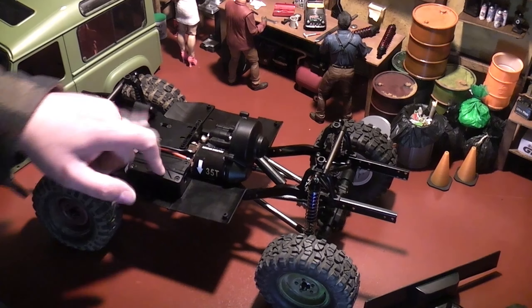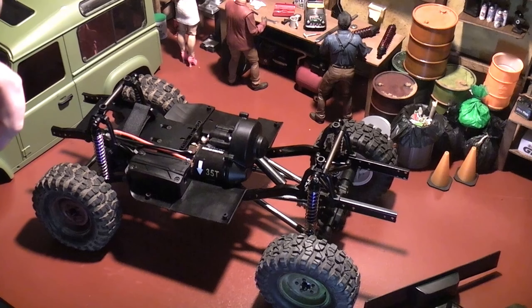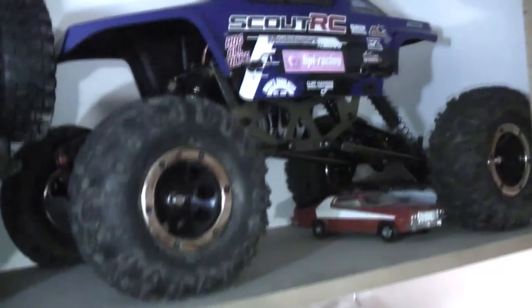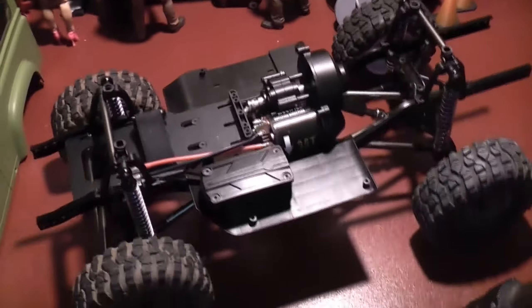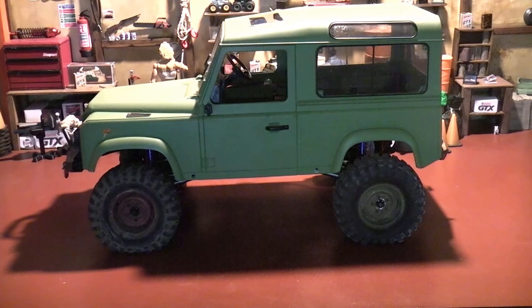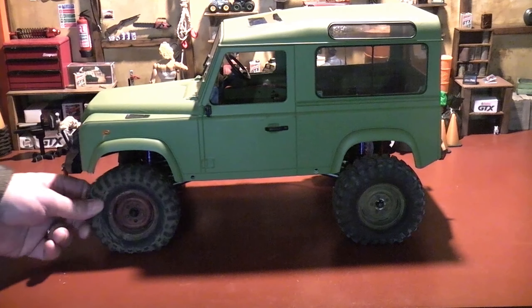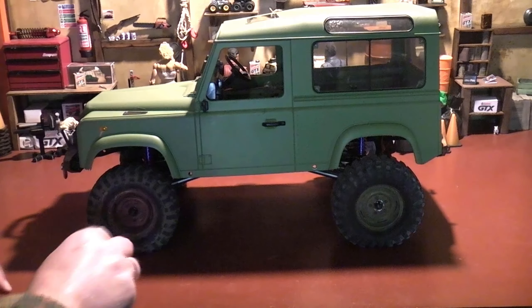I do have an interior for this Land Rover body but it's not going to fit with the chassis. As you can see the gearbox on this thing sticks up really high — it's pretty much level with the body posts — and that's right where my front seats go. The dashboard and steering wheel are attached to the inside of the body, but this interior section is separate and it needs to sit lower down.